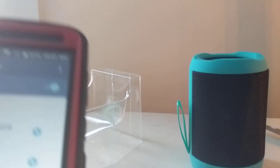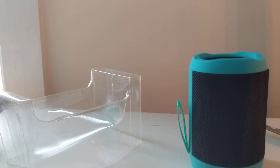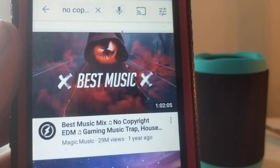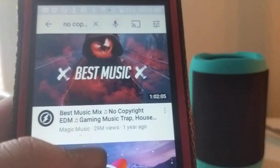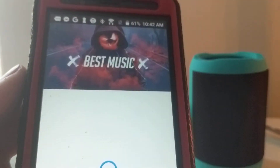I found some no-copyright EDM music — there's a bunch of them here. So let's see how this sounds.